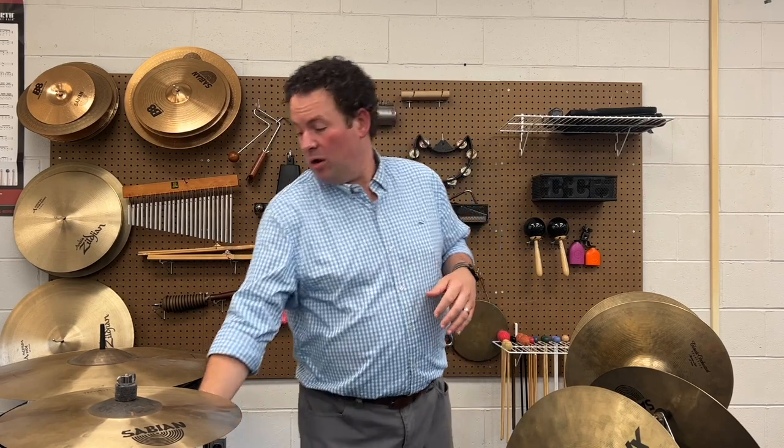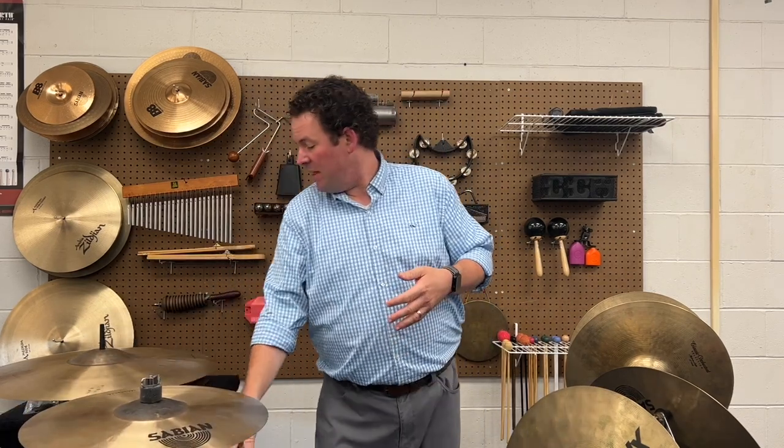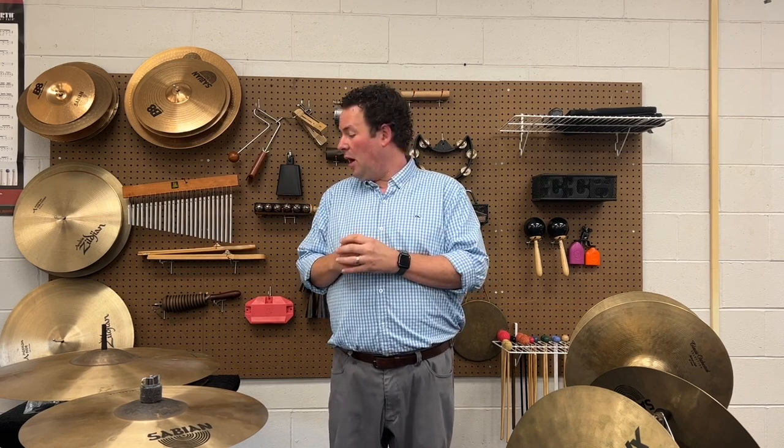Suspended cymbals — same idea. You're going to want to have one big, one small. I've got a 16 inch here and a 21 inch here. This is actually a ride cymbal, but it sounds pretty good as a suspended. But 18, 19, even 20 inch — if it sounds good, you're looking to have at least one big and one small. You can also tie a strap and hang them from a gooseneck if you like — that's totally legit — though I find stands a little easier to keep around.